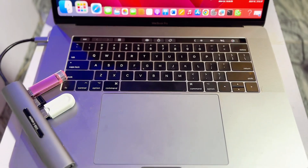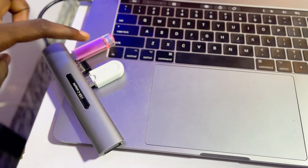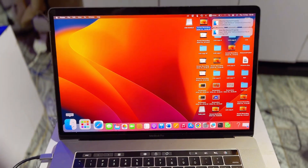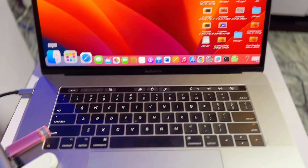To format your USB drive to MS-DOS FAT32, the first thing you want to do is go ahead and connect your USB drive to your laptop. In this case I am using a MacBook, but you can do this on your Windows laptop as well. Once it is connected, open up the Finder app.